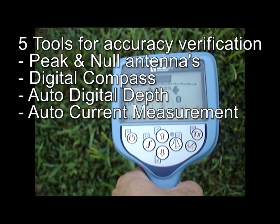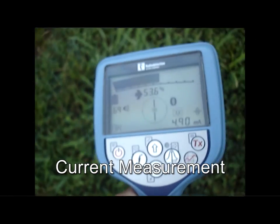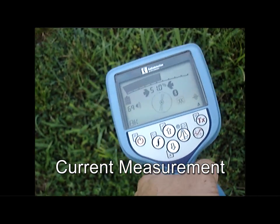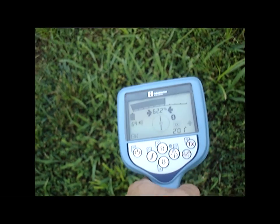Current measurement can also be displayed in that same area. Current measurement measures the amount of current coming from the transmitter — the stronger the current, the better the signal. If your current on the transmitter says you are pushing out 100 milliamps, for instance, you should be pretty closely measuring about the same amount.